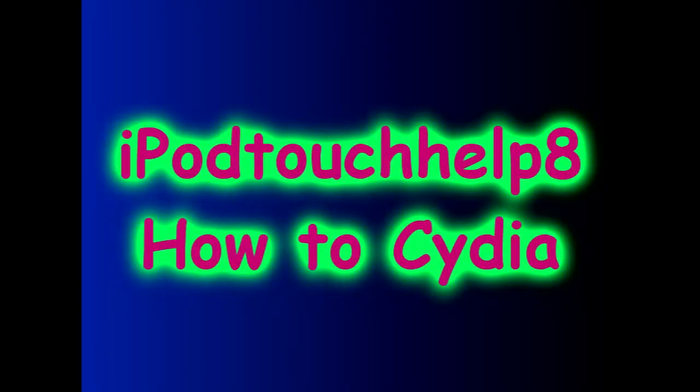Hey guys, it's iPod Touch Help 8 here. Just to remind you guys to please rate, comment, and subscribe to my videos.